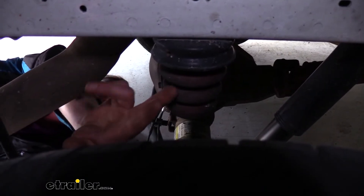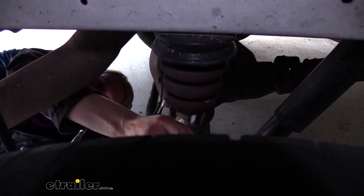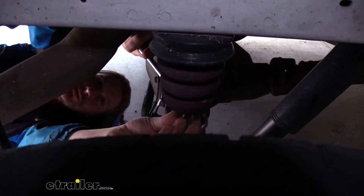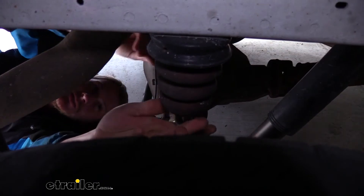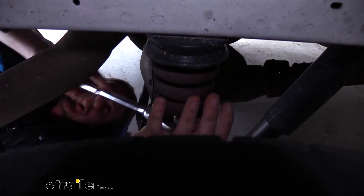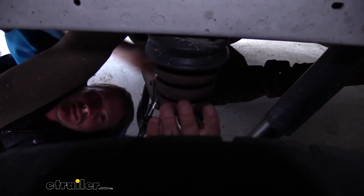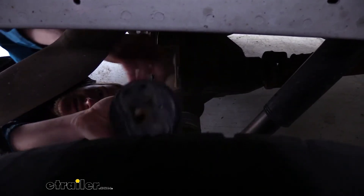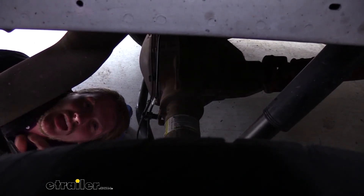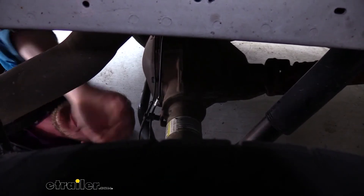The jounce bumper is going to be located right here just above our axle. We're going to use a 13 millimeter socket — you're likely going to need an extension. We're going to go up through the center of the jounce bumper and just remove the bolt that holds it on. This is a pretty long bolt, so you are going to be cranking on this for a little while. Once you finally got it out of there, we can take our jounce bumper down and set it aside. You'll go ahead and remove the jounce bumper on the other side as well. If you're only lifting up one side at a time, then it might be a good idea to wait to take the other side out until you finish up this side completely.